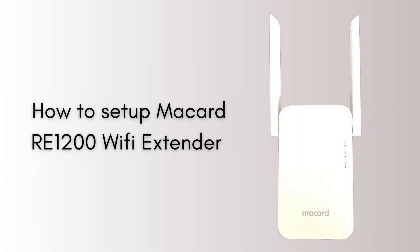In today's video we will discuss how to set up the McCard RE1200 Wi-Fi extender using the WPS push button. This is the easiest method to set up the McCard extender within 2 minutes without any username or password.